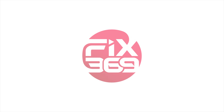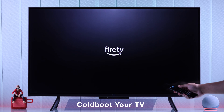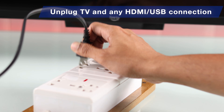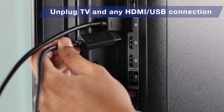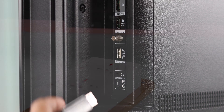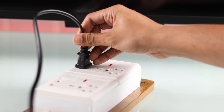We're going to start off by giving our Fire TV a cold boot or soft reset. For that, you need to unplug your TV's power cord, and also if you have any HDMI devices connected to your TV, unplug them temporarily along with any USB storage devices. After that, wait for a few minutes, then plug your Fire TV back into power.